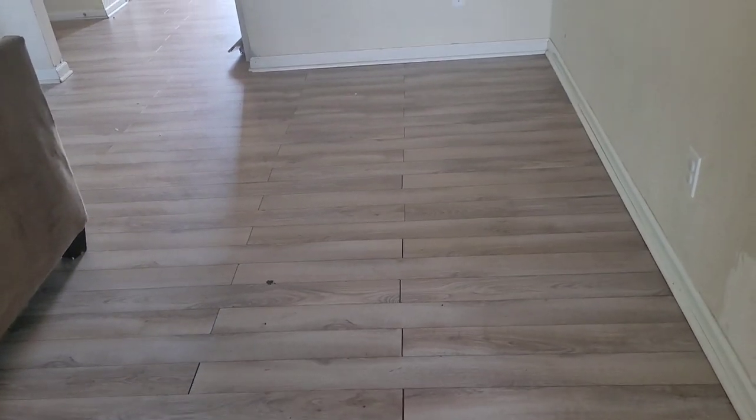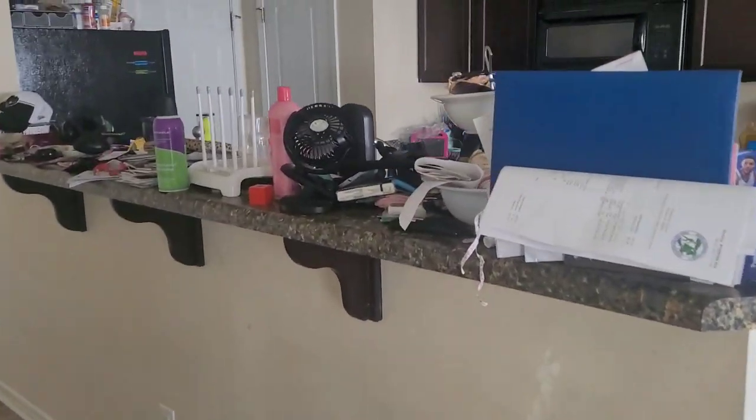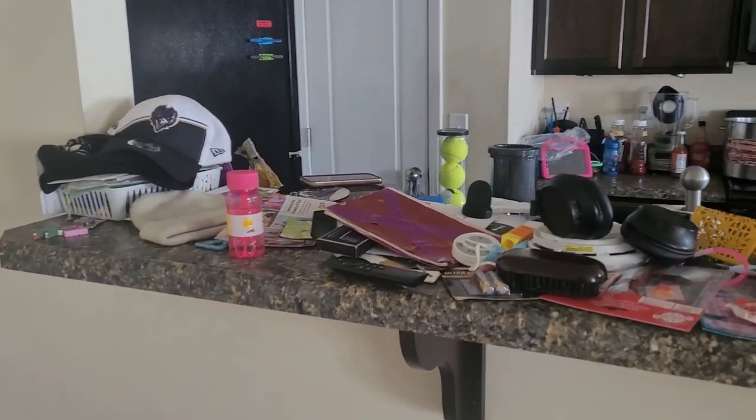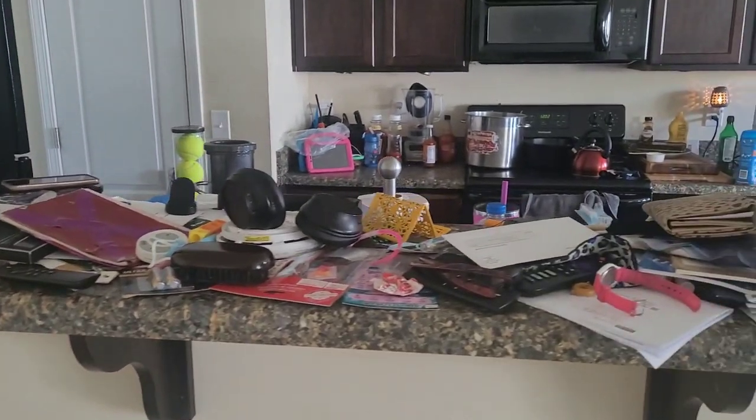The floor is clean and mopped. I did not get to cleaning off my bar area, so I may do that when I get back. I'm going to go to the car wash and pick up the kids — it's 12:02 and I need to get them at 12:30. I'm going to grab a snack for the twins, put them in the car, and go get my babies.